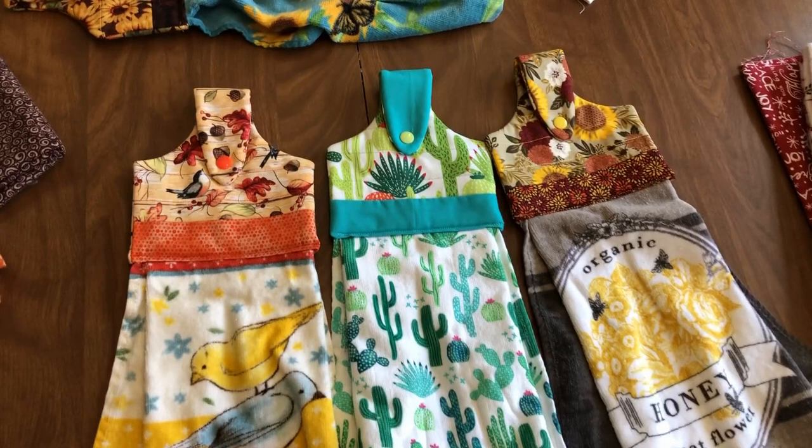I love Embroidery Garden patterns because they come with a PDF step-by-step tutorial that guides you through completing these projects. If you would like to purchase this pattern, click the link in the description below or go to our website page on this project. On that page will be links to the pattern by Embroidery Garden and also to where to purchase other supplies for this project.